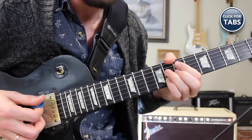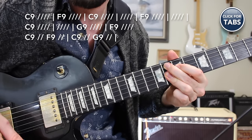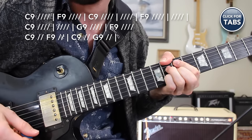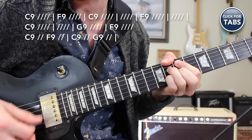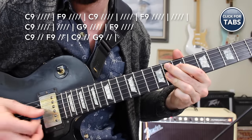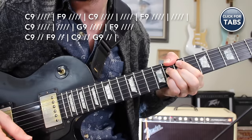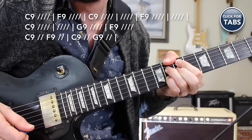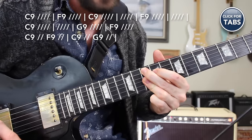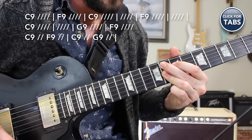Let's get the progression down. You need 4 beats on the C9, then 4 beats on the D chord, then back to C9 for 8 beats, to the F9 for 8 beats, then right back to C9 for 8 beats. Then the G9 chord comes in for 4 beats, then the F9 for 4 beats, and then the turnaround.